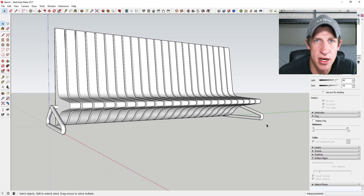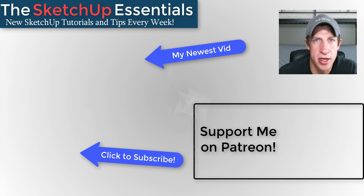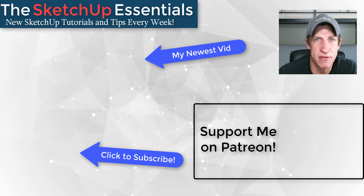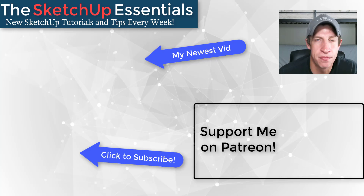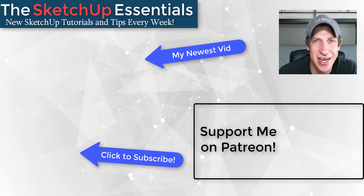That's where I'm going to wrap up today's video. Leave a comment below — let me know what you thought. Are you enjoying the Slicer extension? I just love having that SketchUp conversation with you guys. If you like this video, please click the like button. If you're new here, click subscribe for new SketchUp content every week. If you like what I'm doing, please consider supporting me on Patreon — even a dollar a month helps me keep bringing you great SketchUp content. Thank you so much for watching, and I'll catch you in the next video.